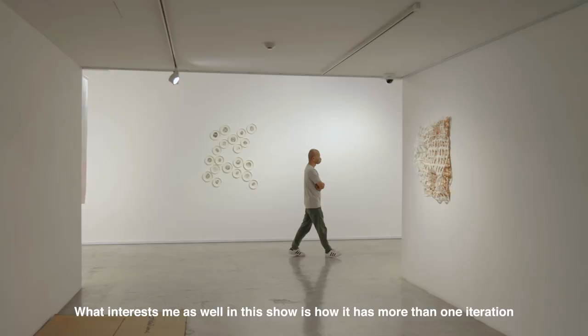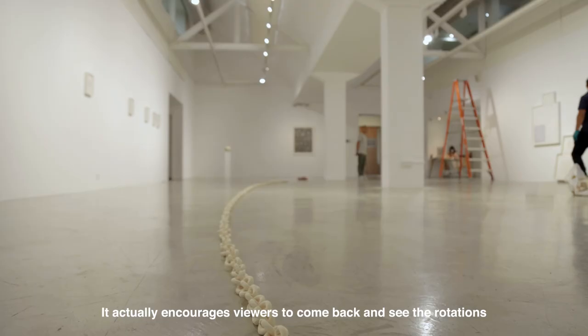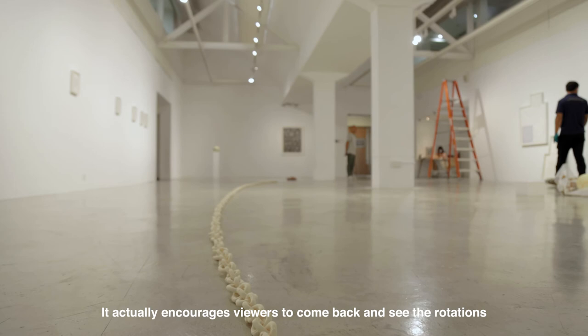What interests me as well in this show is how it has more than one iteration, which is a unique way of having different modes of presentation. It actually encourages viewers to come back and see the rotations.